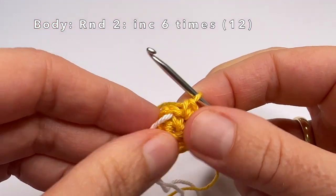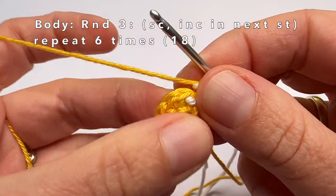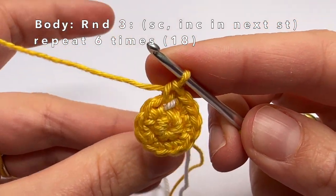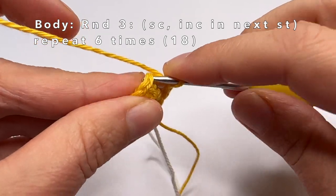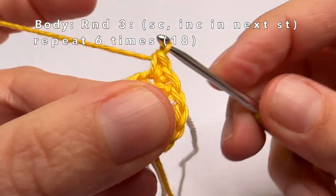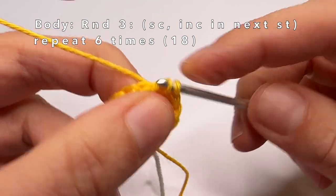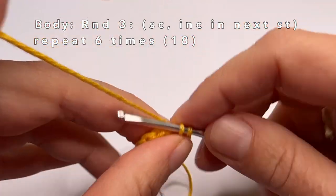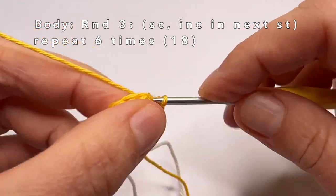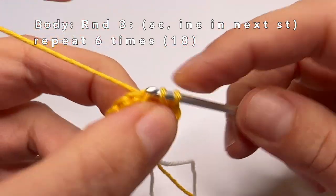Now we're going to go to round 3. First move the marker yarn. In round 3 we're going to do 1 single crochet in the first stitch and in every second stitch 2 single crochets in the same stitch. So: first stitch — one single crochet, second stitch — two single crochets in the same stitch. Repeat this until the end of the round. At the end we will have made 18 stitches.